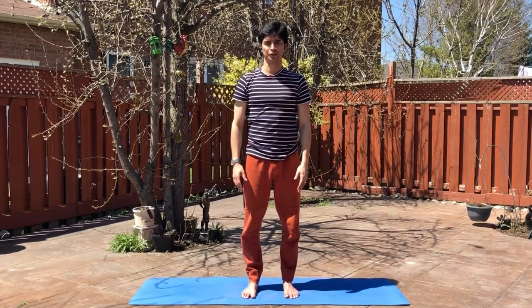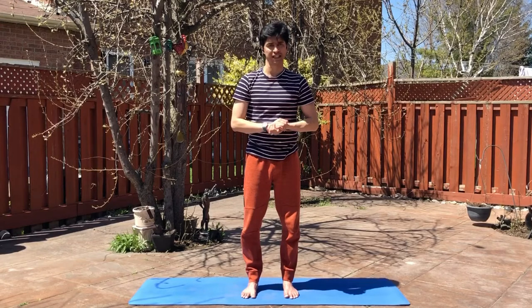Breathe in and bring your hands down. Keep breathing through your nose. This is a very good asana — you can practice any time of the day.